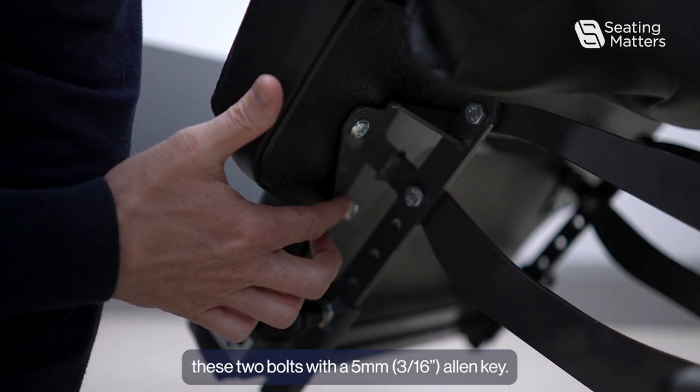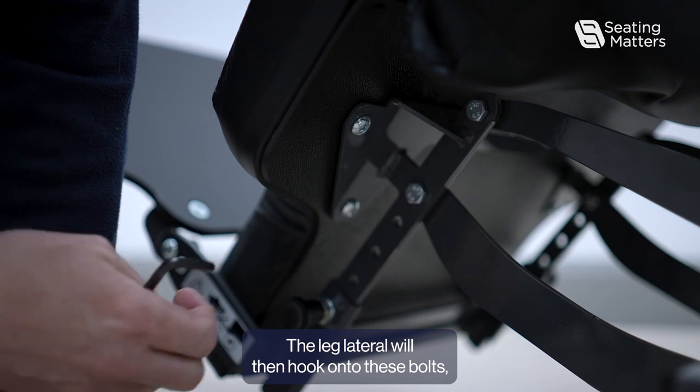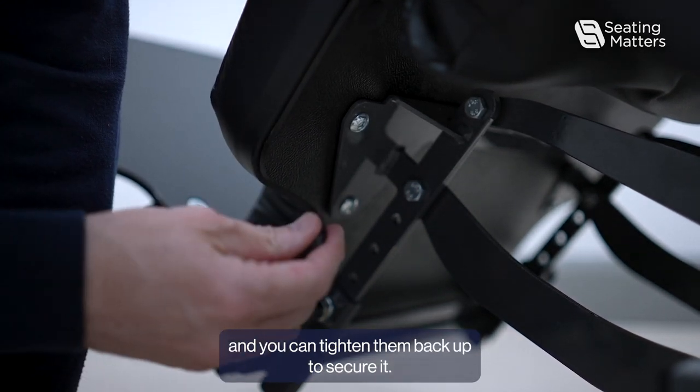you need to loosen these two bolts with the 5mm Allen key. The leg lateral will then hook onto these bolts and you can tighten them back up to secure it.